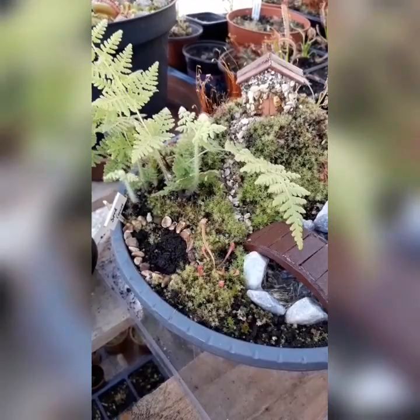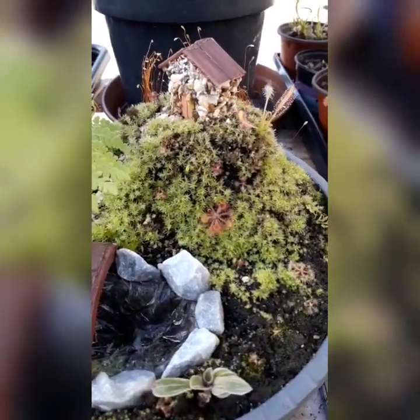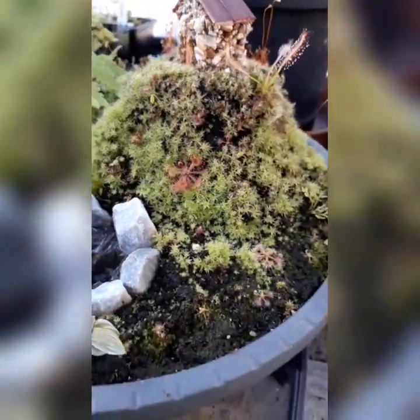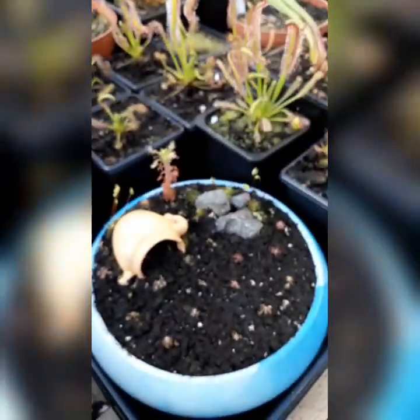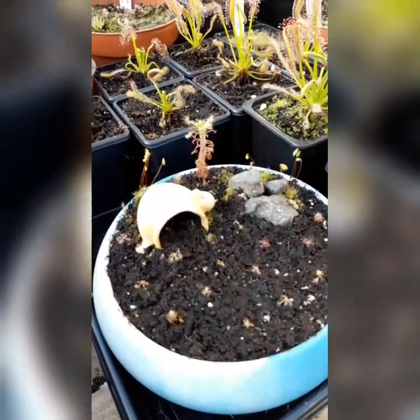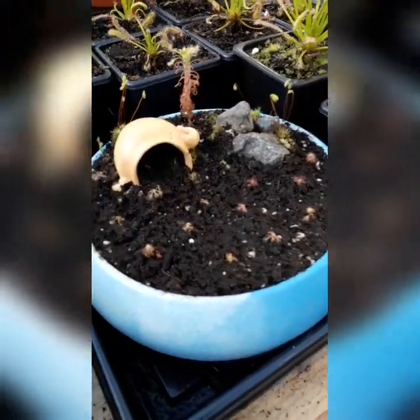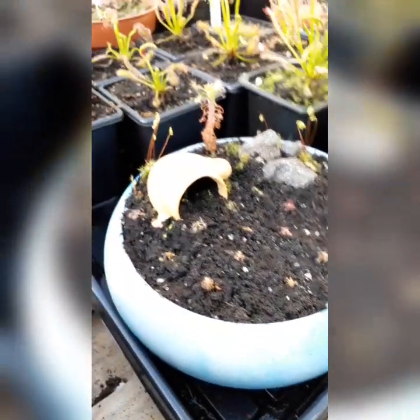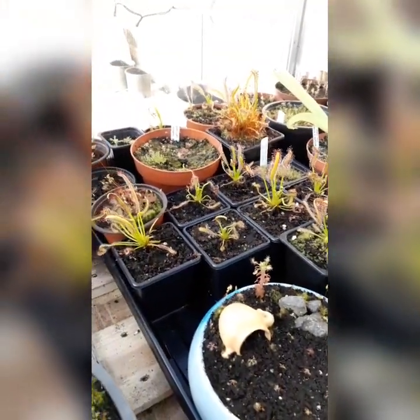This is the bog planter I did — like the sundew cottage garden. All the sundews are coming back really nicely and getting their dew. I've got some pygmy sundews at the front looking really nice. I made another bog planter the other day with pygmy sundews — my last remaining adult Scorpioides from a couple of years ago. I painted the pot and created this little scene. All my Capensis are growing really nicely too.